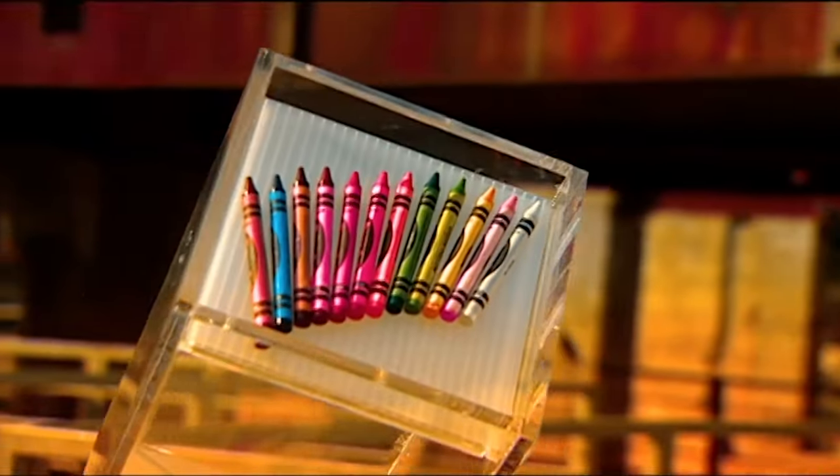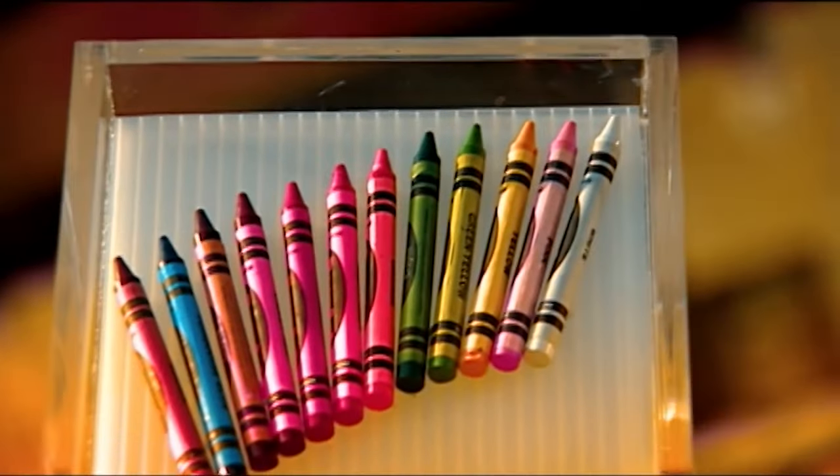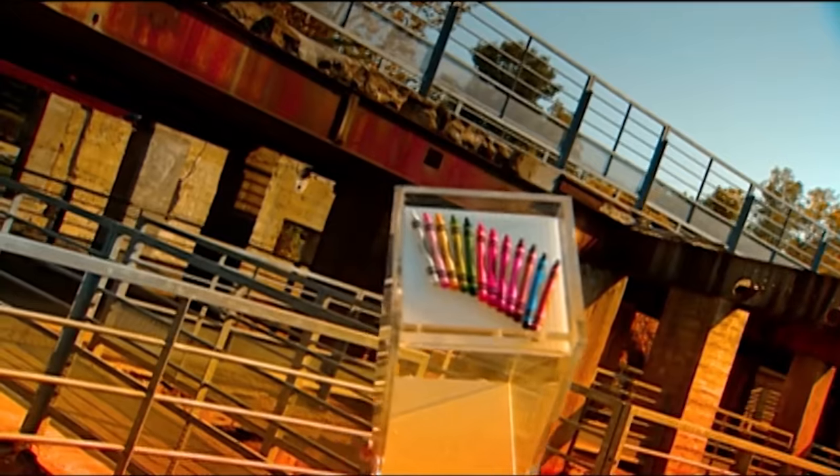It's hard not to wax lyrical about crayons. They were invented in America in 1903, when a non-toxic version was created from the basic wax crayon already used for marking crates and barrels. We take a look at how colour is added to childhood.